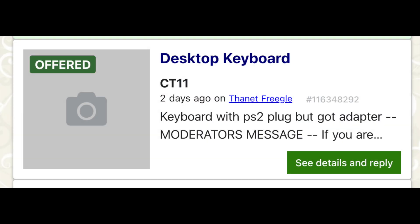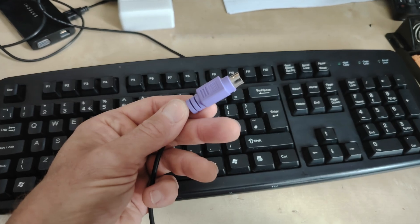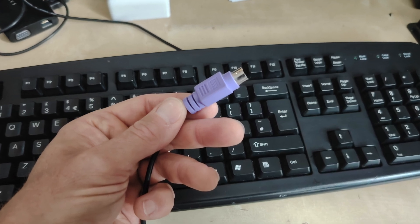You can imagine how excited I got when I saw this come up for free on Freecycle — a PS2 keyboard with an adapter. However, when I went to collect it, unfortunately he'd lost the USB adapter. So here we are, we've got a keyboard but it's got the PS2 connector on it.